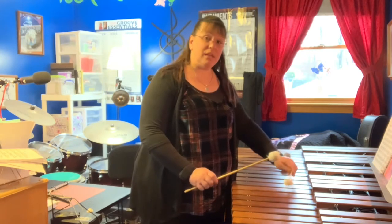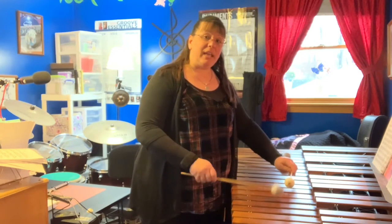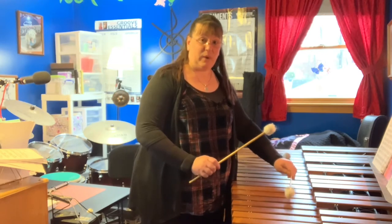You'll notice both hands are coming up to the same height. If one hand is higher than the other, it's going to be louder. We don't want that.